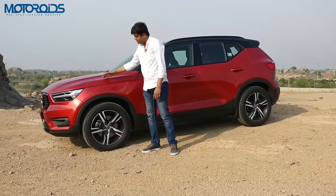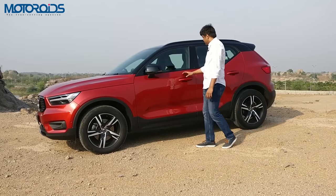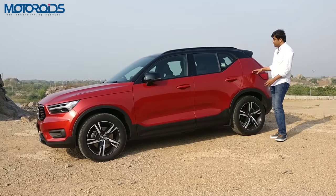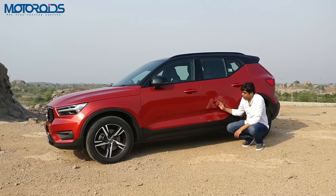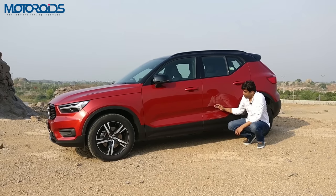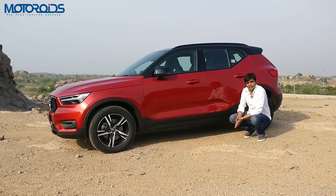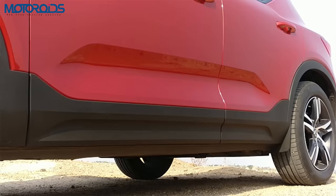Moving over to the sides, you see this very neat looking clamshell bonnet line that runs through, and there's a slight bulge across the sides which is almost parallel to the roof, highlighting the width of the car. If you look at the bottom, the doors have this neat chiseled cutout which looks more prominent in a shade like white, and of course at the bottom you get black cladding too, as this is an SUV.